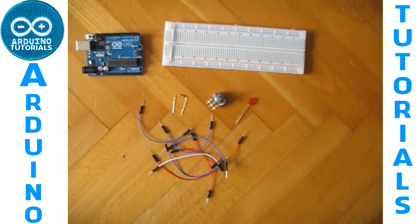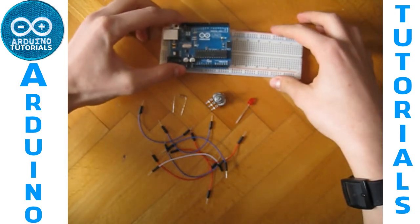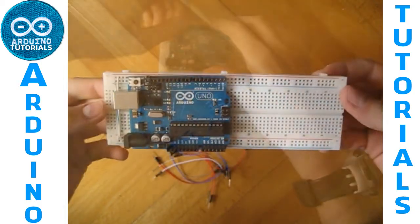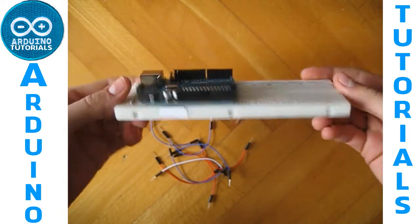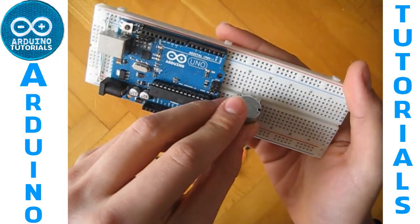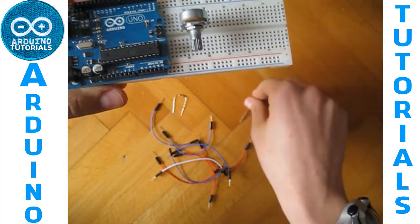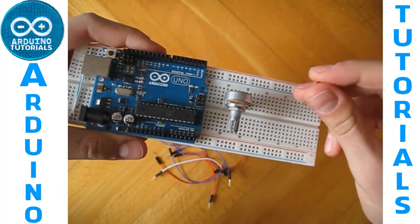So first of all we connect this. I've connected the Arduino to the breadboard, so now we have to connect the potentiometer into the breadboard and the LED into the breadboard.